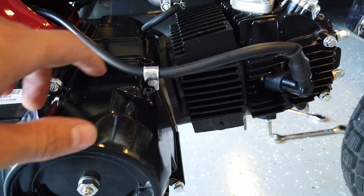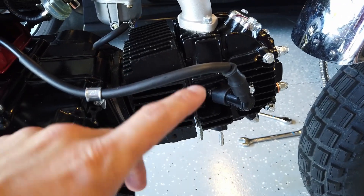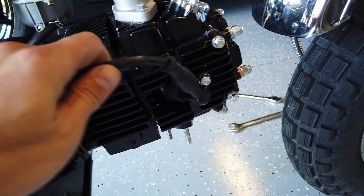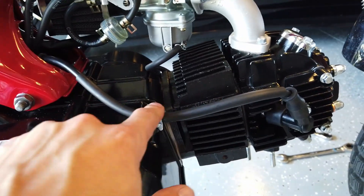They're all pretty small things. One is that it has this clip here for the spark plug wire. Before on the other bike, the wire actually came down and touched the exhaust pipe a bit — I covered it up, but you can see where it got a little melted and I put a cover over so you couldn't see it. But this clip prevents the wire from coming down and touching the exhaust pipe. Just something pretty simple.